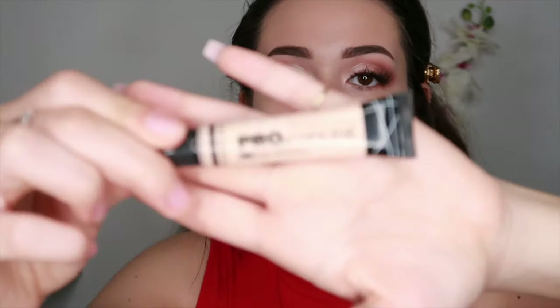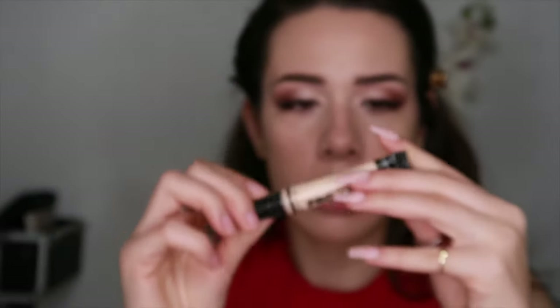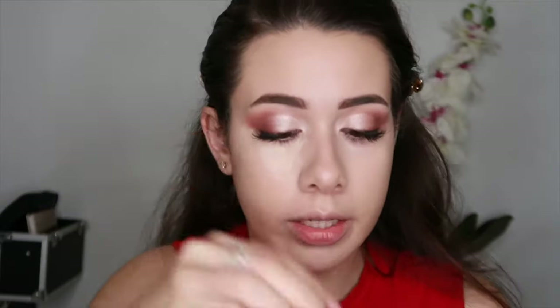After that's all blended, I'm going to take my LA Girl Pro Concealer in the color Vanilla and apply it under my eyes and around my mouth. Then I'm going to take my Airspun powder — you can get it at Walmart or Target — and take a little square sponge, dip it in there, and we're going to bake. Not cookies unfortunately, but we're going to look good.